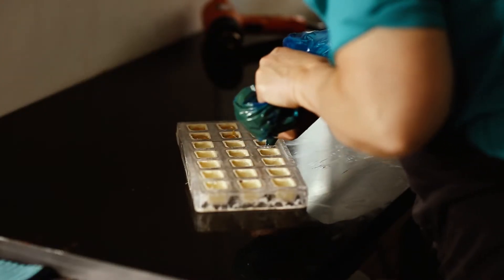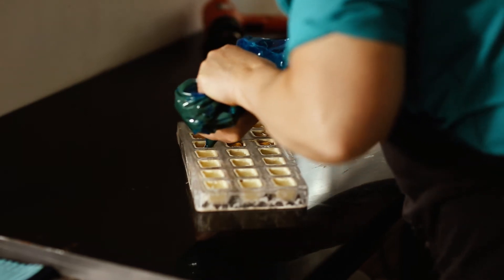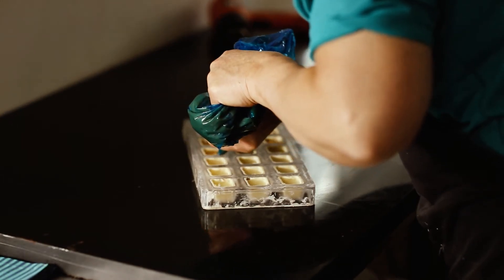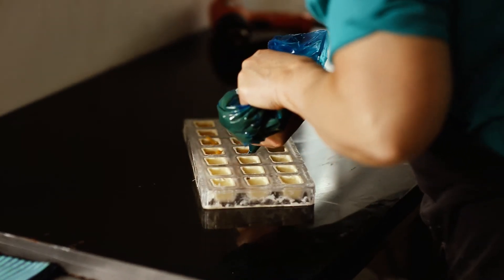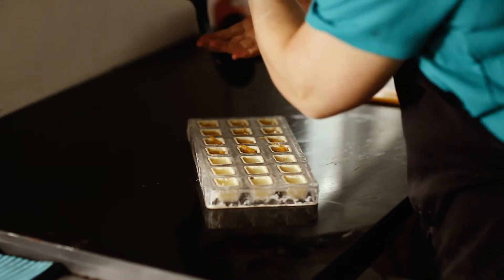You don't want to fill it too much. And after you've filled it, it's going to go back into your work-in-progress fridge, which is not higher than 16, 17 degrees. And it will crystallize overnight.